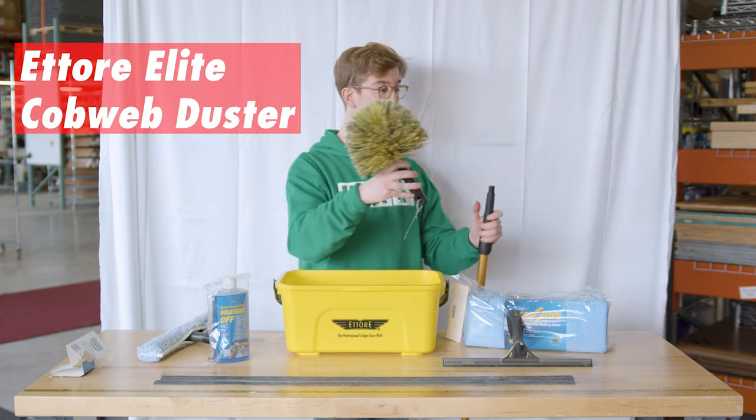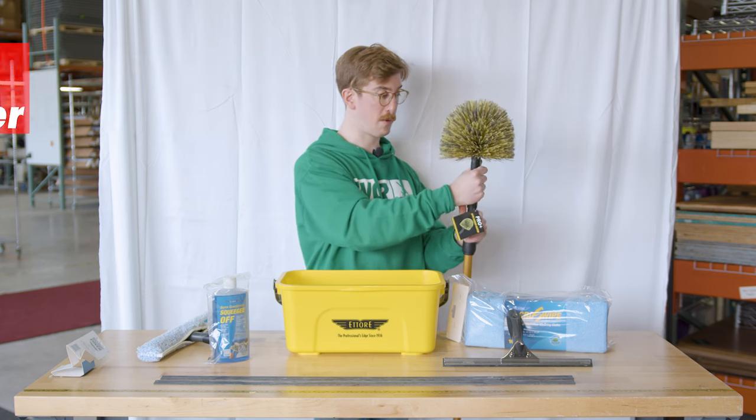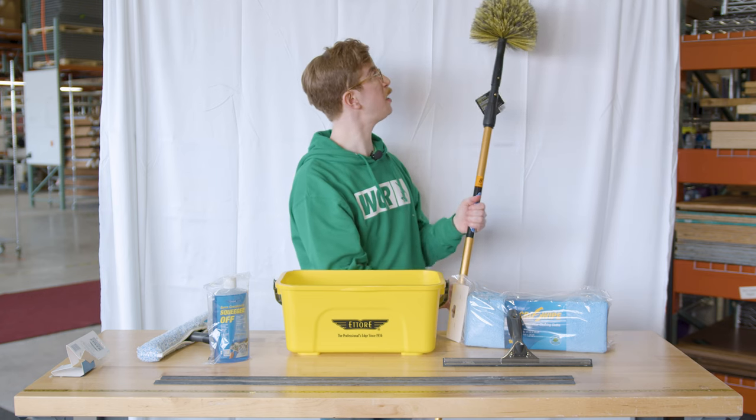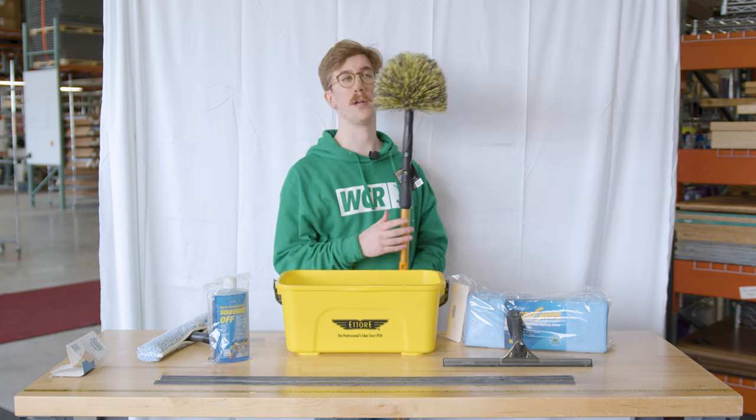The Ederay elite cobweb duster can snap right onto your Ederay reach pole and can reach up to eight feet to get any dust in corners or anywhere when you're doing indoor cleaning.